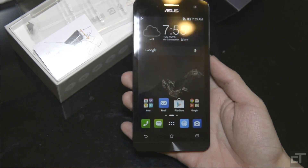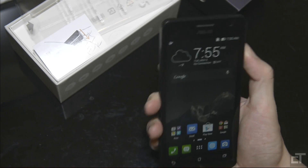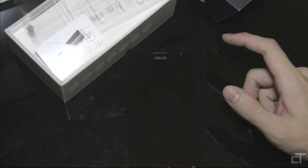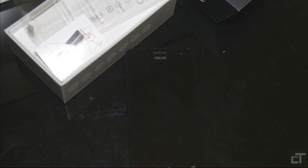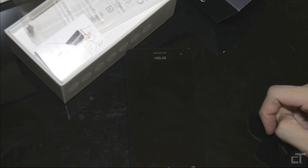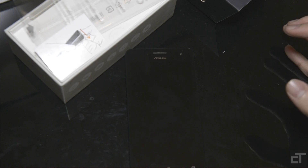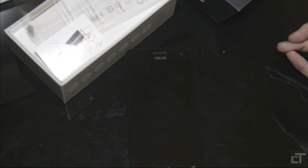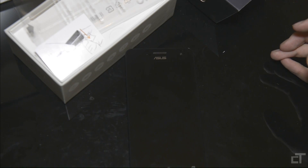That's about it for my unboxing. For the full review, we'll come back in about a week's time — I'll use the phone and give you my thoughts and conclusion. If you have any questions or things you want me to look into specifically, do leave a comment. Otherwise, this is the Asus Zenfone 5. If you want to keep track of all our videos, do subscribe, and you can also visit our website at www.ChineseTech.net.